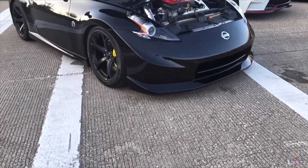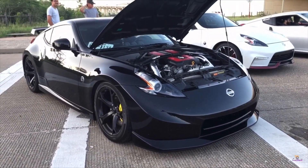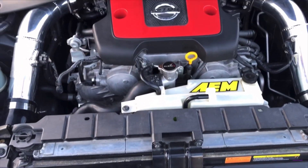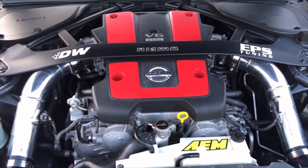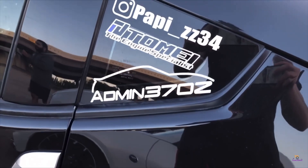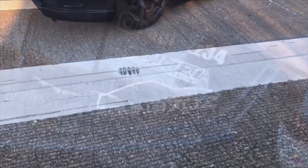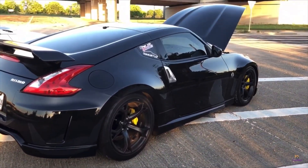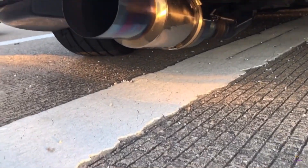So intakes, headers — ISR — ISR Y5, Tomy exhaust, GTR injectors on E85. And you have the GTR injectors? Yes. And how much power? 333 on E85. And then how much torque? 270 something.